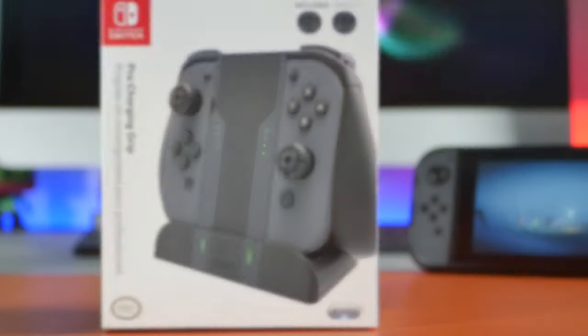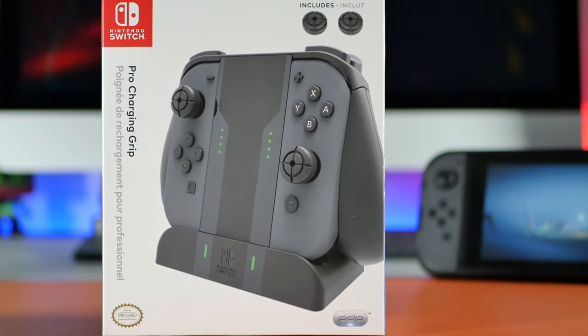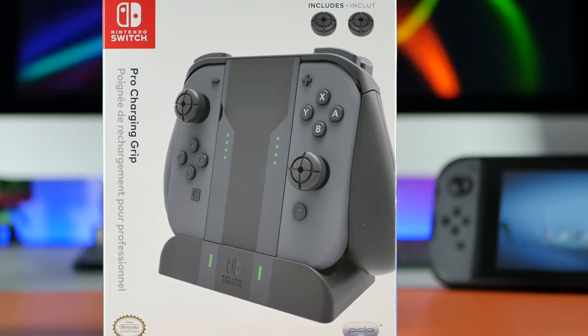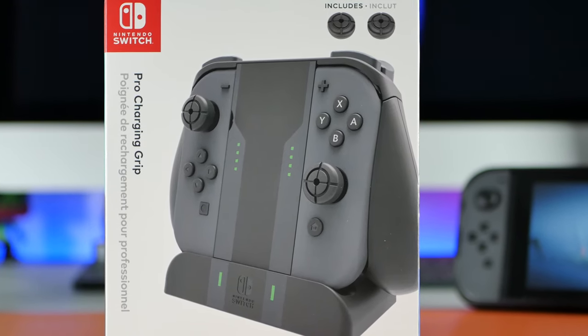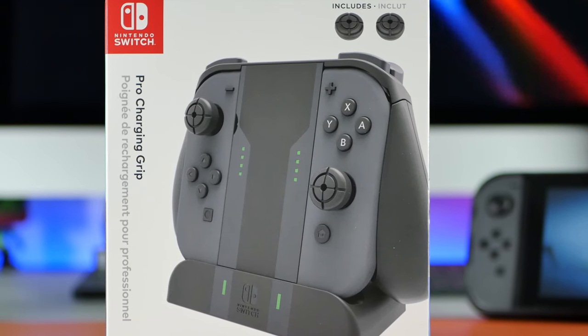The Pro Charging Grip is designed to turn your current Joy-Cons into something similar to the Pro Controller, whilst also having a handy base on which you can charge them. It also comes with two handy thumb stick covers that are perfect for protecting your current thumb sticks or covering up thumb sticks that may already have signs of wear and tear, making them look brand new again.